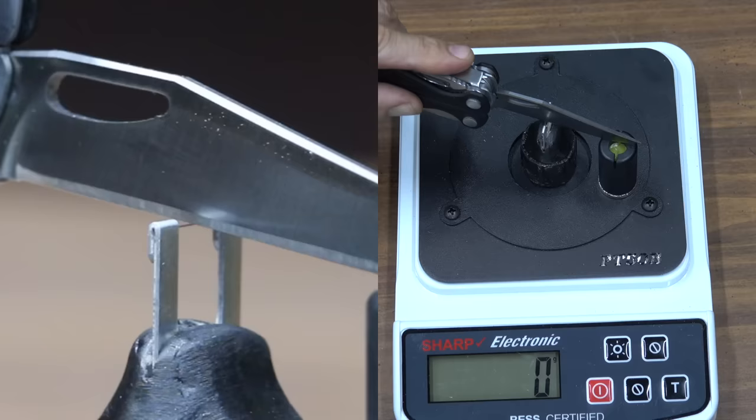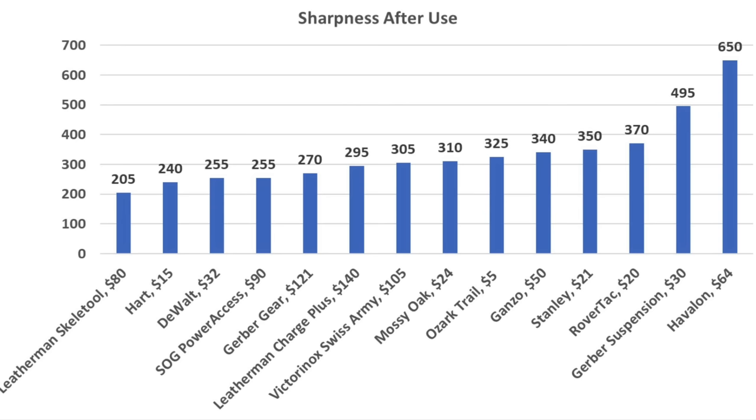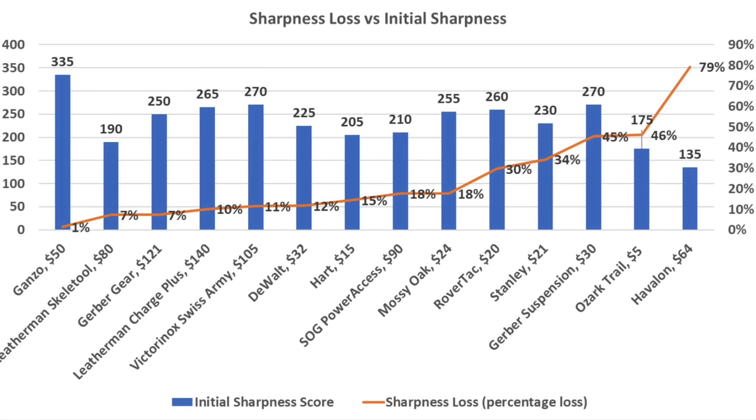The Leatherman Charge Plus started at 265 and experienced a 10% loss to 295. After blade exposure to aluminum, the Leatherman Skeletool has the sharpest blade at 205. The Hart performed well at 240, DeWalt and SOG at 255, and Gerber Gear at 270. Knives that start relatively dull, like the Gonzo, are less likely to experience severe dulling compared to knives that start extremely sharp like the Havalon. However, knives using premium steel are more likely to hold an edge. In general, more expensive multi-tools held a sharp edge better than less expensive brands.